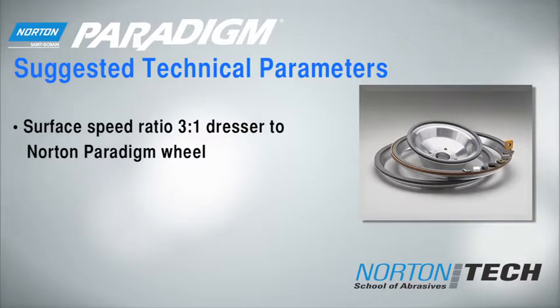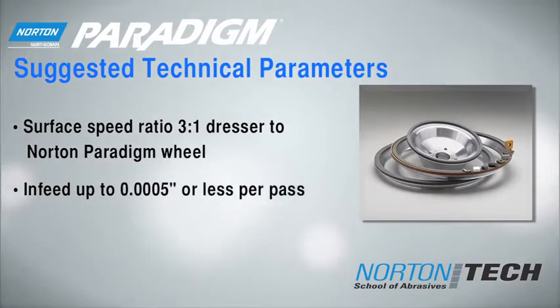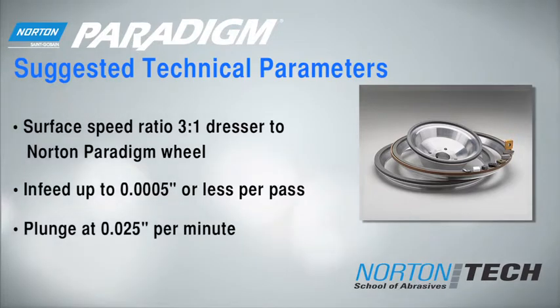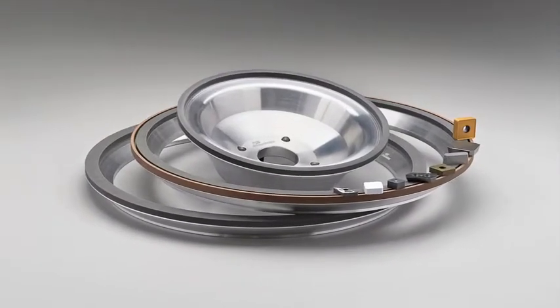Here are some suggested technical parameters. After preparing your Norton Paradigm wheel, you're ready to start grinding.